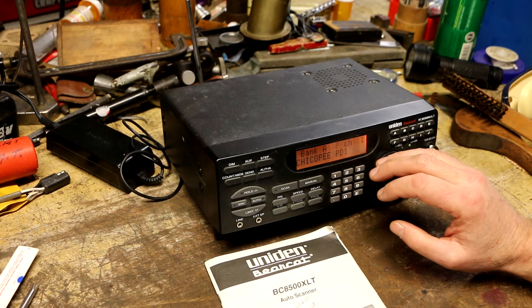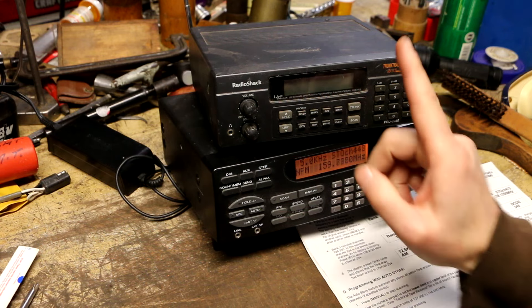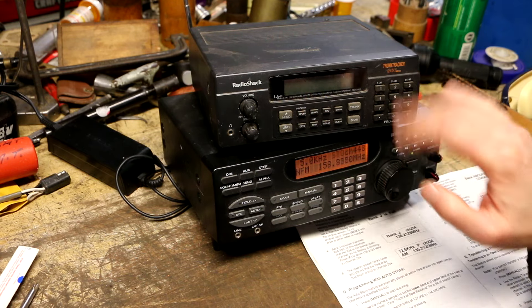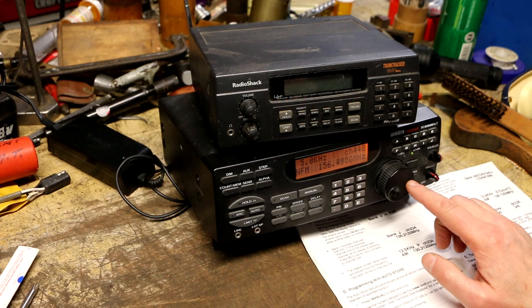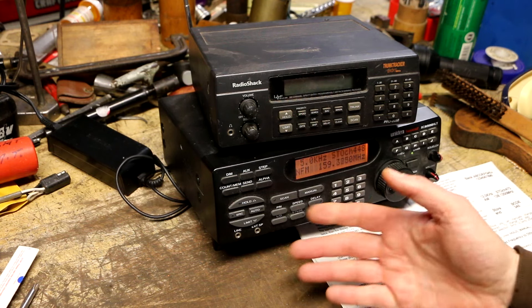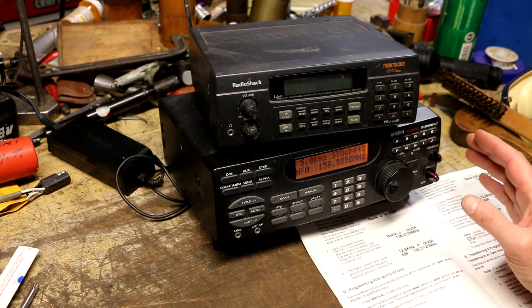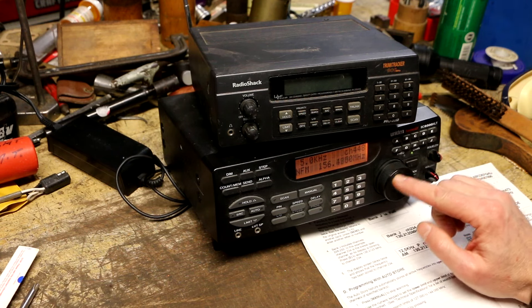I'm seeing a lot of Boston stations pre-programmed into this scanner. My current shop scanner is a RadioShack Model Pro 2050 800 MHz trunk tracker — it's an analog radio but it has trunk tracker technology. I figured out why I don't see anything like that on this radio: turns out this radio is quite a bit older. You can see why I got excited about it — the jog shuttle knob, lots of features, a good-size base radio. With a number like 8500 XLT it sounds impressive, and maybe when it first came out it was a big deal. But it's now been determined that this radio is somewhat of a dog on reception as far as sensitivity goes.